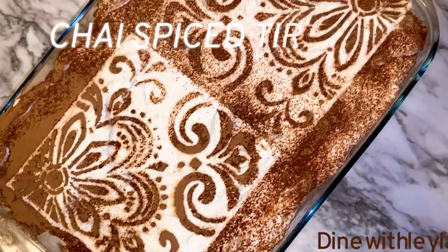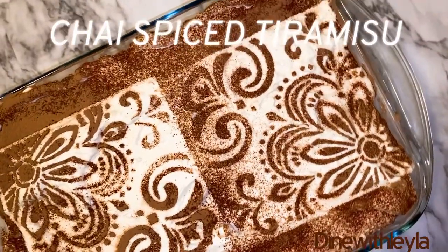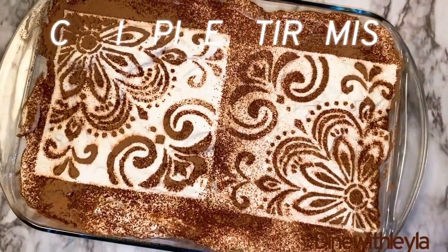Hey everyone, welcome. So today I have for you guys this delicious, unique, but very easy to make tiramisu. You guys are definitely going to love this, so stay tuned.